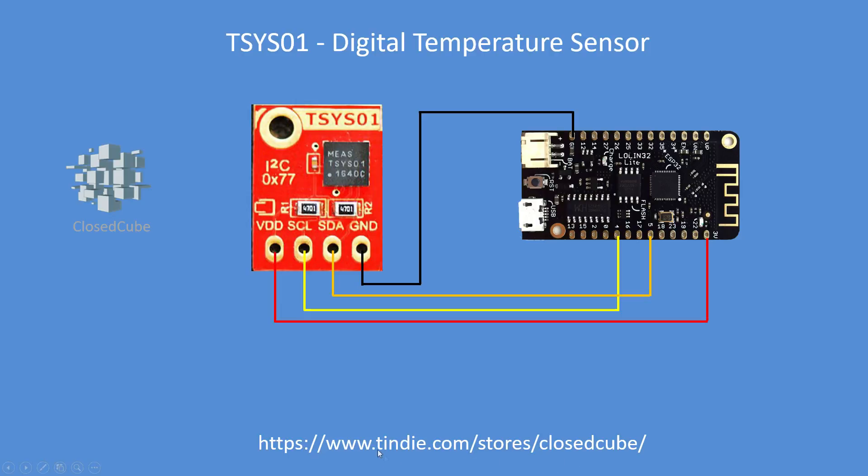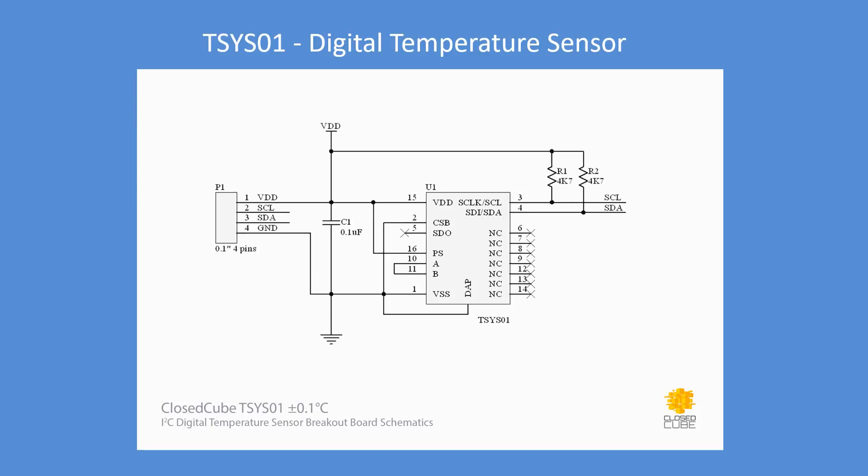This is my test setup. There's the board, it's clearly marked with the I2C address and nicely labeled with all the supply, ground, clock, and data pins. There's a circuit diagram — clearly well designed — it's got a decoupling capacitor and pull-up resistors, so it's going to be a nice reliable connection.